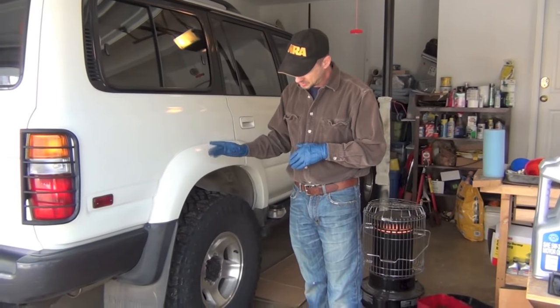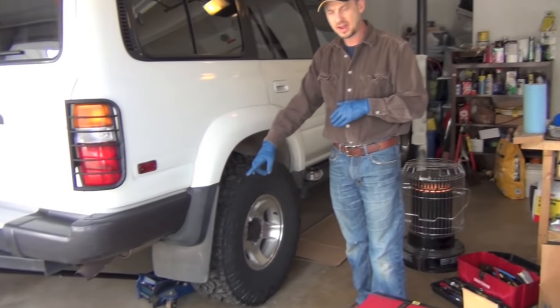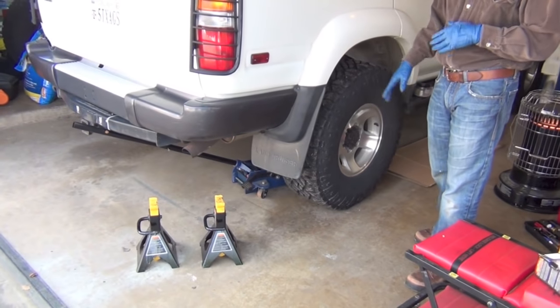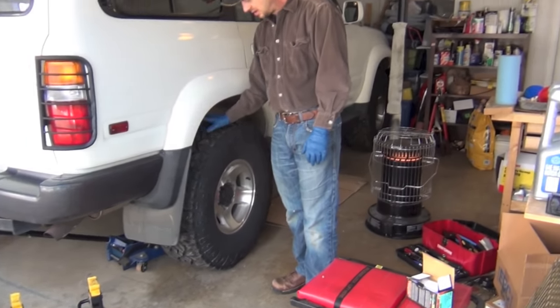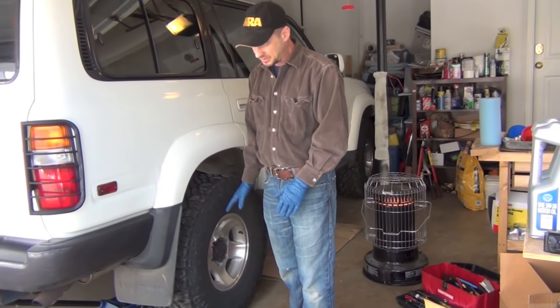We're going to jack up the truck and put jack stands underneath the rear axle, because we don't want anything — if we're yanking around and putting our head up underneath this fender well — we don't want any opportunity for this to crash.